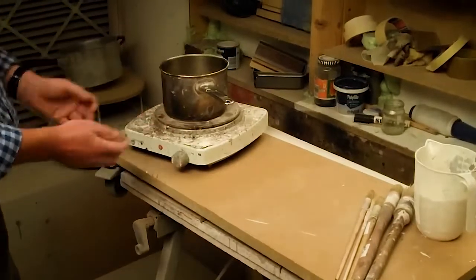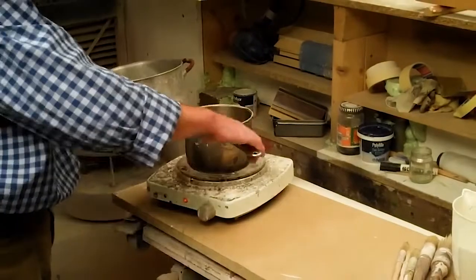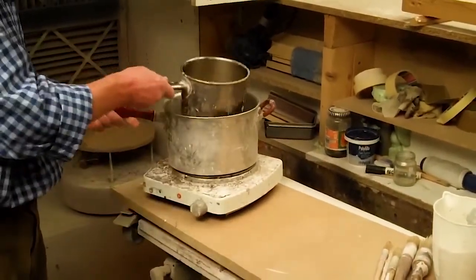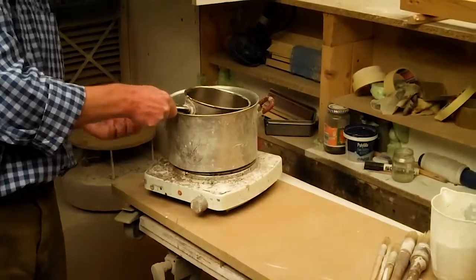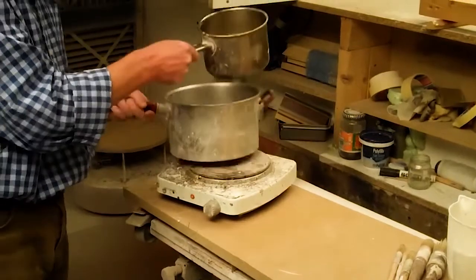If you don't have access to something like this, what you could do is make a bain marie — basically putting your container inside another container which is full of hot water — and you can control the heat much better like that if you wanted.